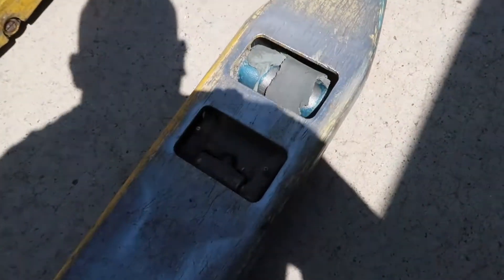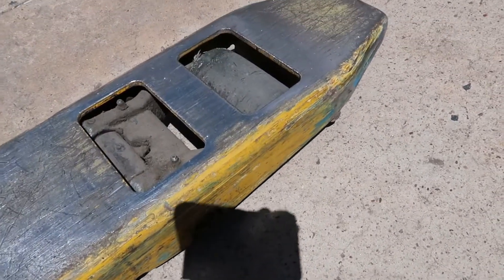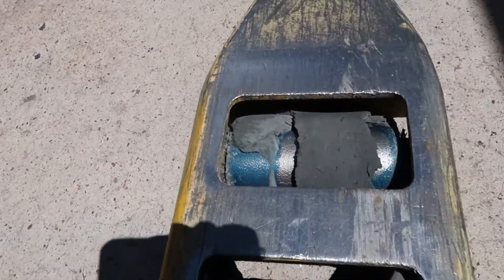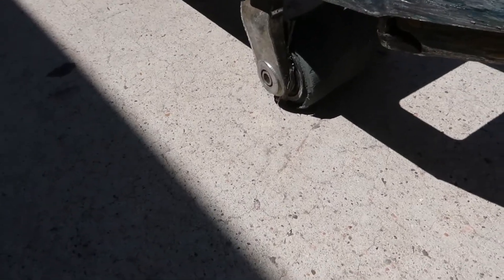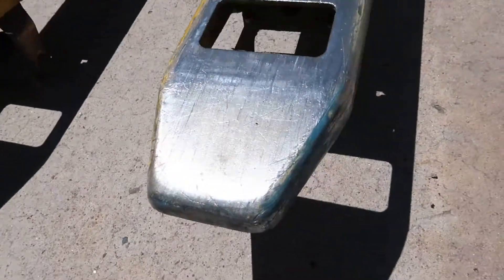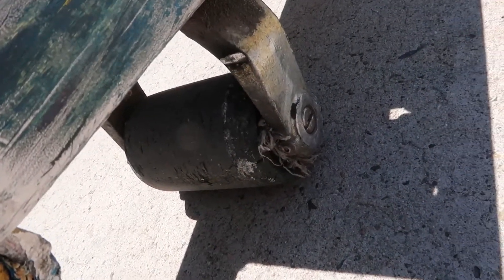Welcome back guys to my channel. Today I did a tutorial on how to do load wheels on an MPB pallet jack, Yale brand. You can see how these wheels are pretty trashed, a lot of trash stuck in them — this load wheel is totally gone, down to the metal. What you're gonna do is raise this unit up as high as you can. I'll show you the roll pin on the other side.